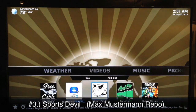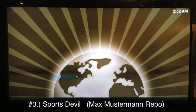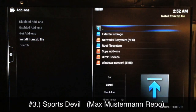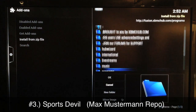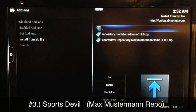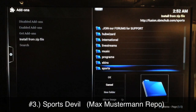Number three is Sports Devil. You get Sports Devil from the Max Musterman repo. Go to system settings, add-ons, install from zip, go to your Fusion sources, scroll down to find 'sports', go into that, and add the Max Musterman repo. Once you get that added, go ahead and install the Sports Devil add-on.